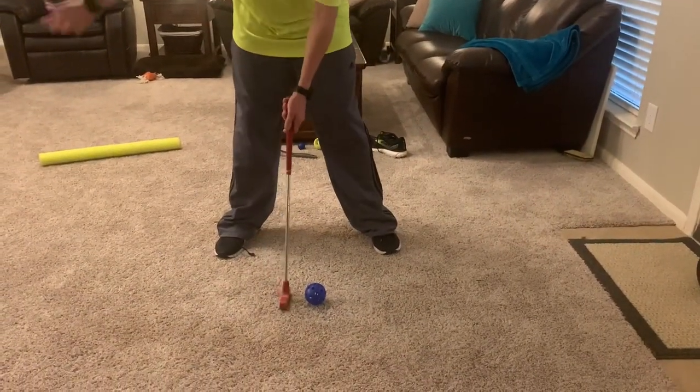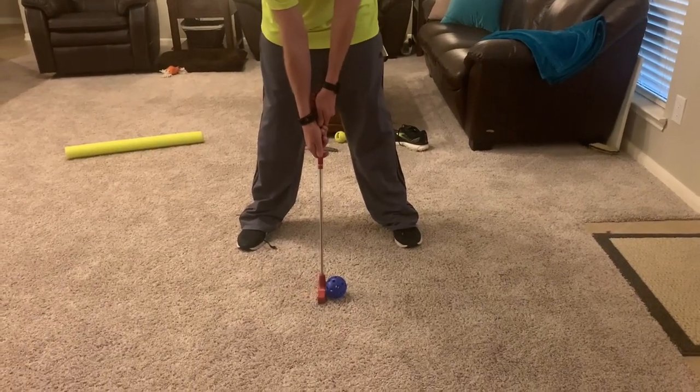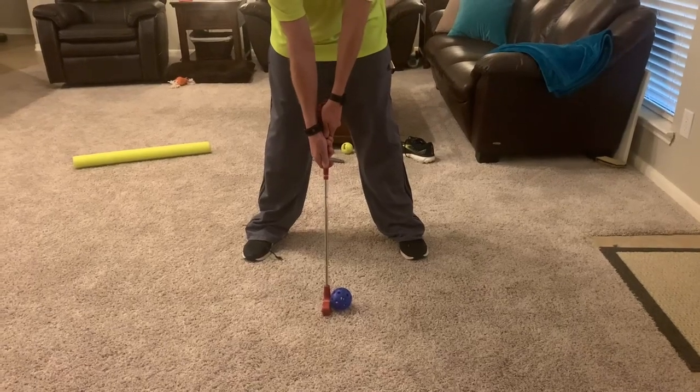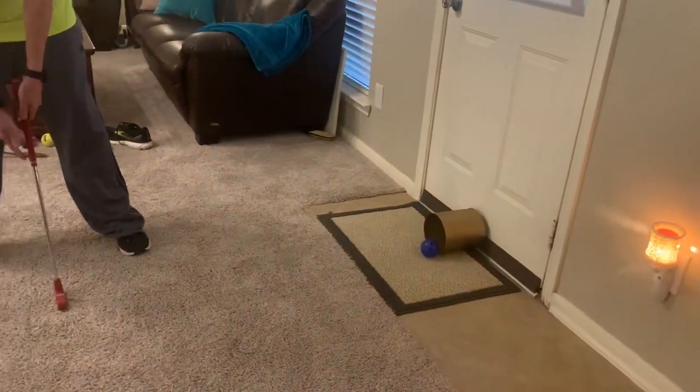Today we're going to want to make that ball go in our target or in our hole. Good form: back hand on bottom, front hand on top, making that letter V. Eyes on the ball, club by ball, eyes on target, club back — swing and hit.